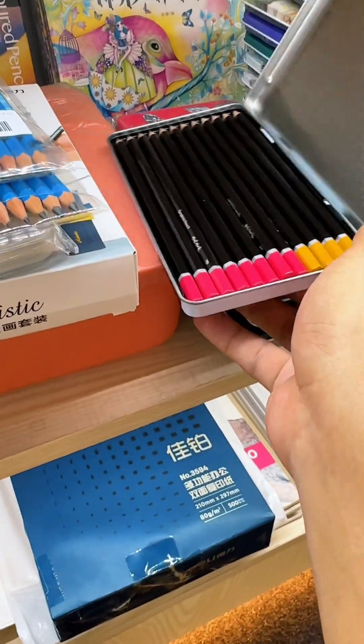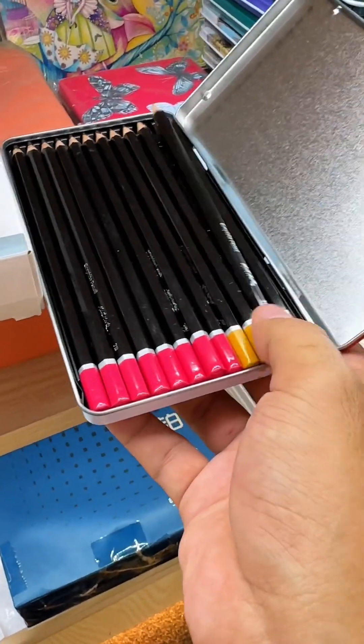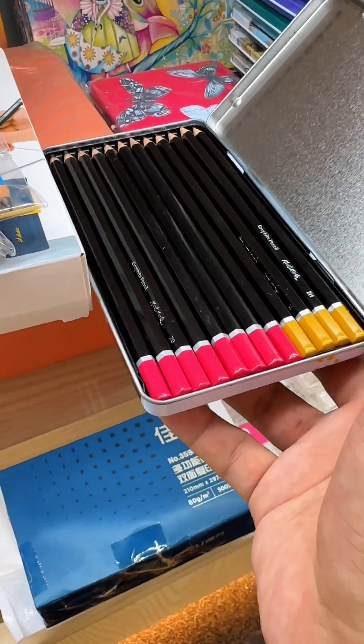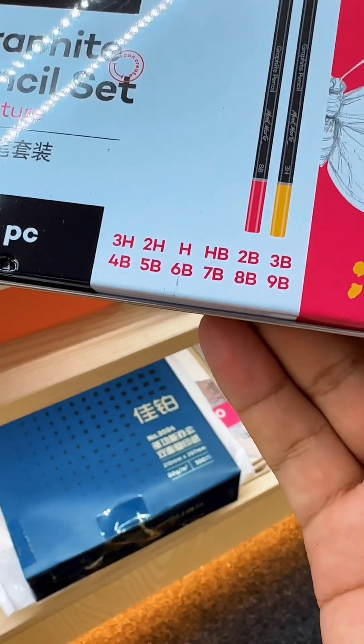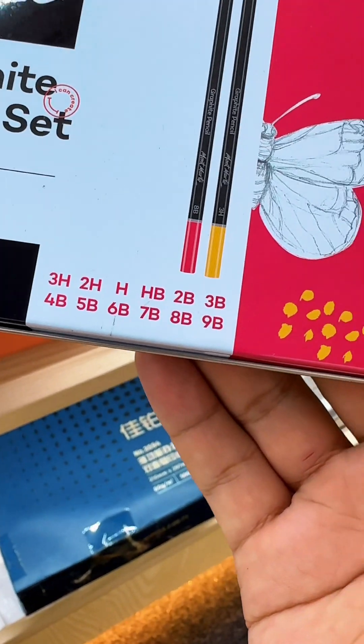I will cover this sheet, then I will clean the plastic box. This is the 3H, 2H, HB, 2B, 3B, 4B, 5B, 6B, 7B, 8B, 9B.